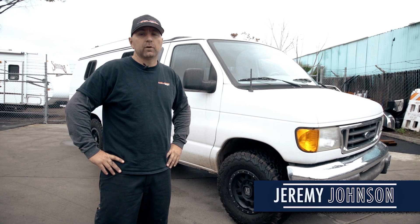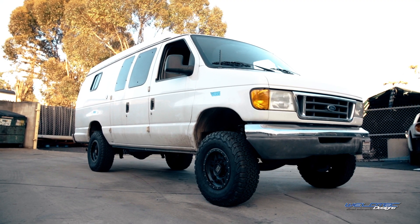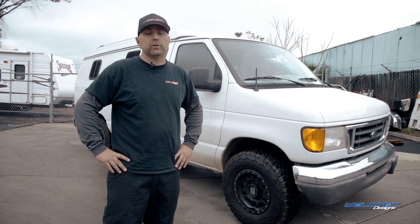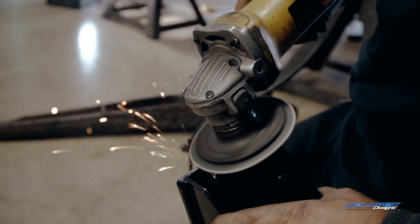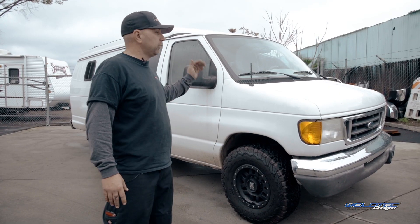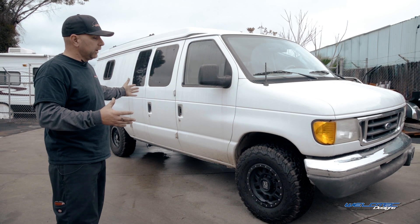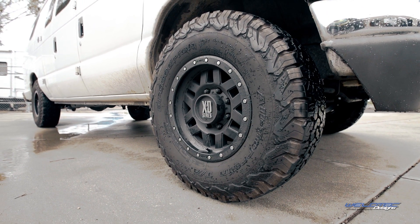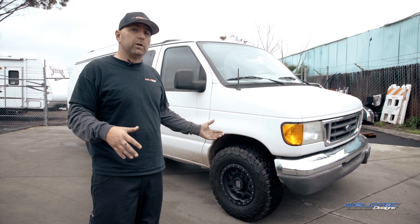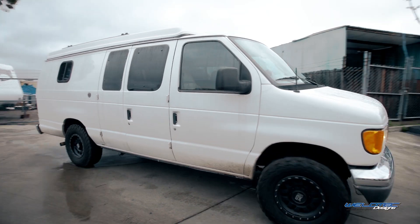Hey guys, I'm Jeremy from Weld Tech Designs and today we want to show you how simple it is to put on our Baja Grocery Getter kit. Most of you have wondered about the difficulties of installing this kit yourself and we just want to go through the tips and tricks. Today we have a 2004 Ford Sportsmobile van with a complete build-out inside. We're going to pull it inside, pull it apart, and show you the best way to do it so you can understand how to put this kit on yourself with just a minor handful of tools.